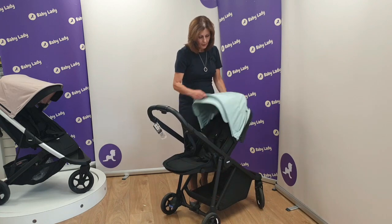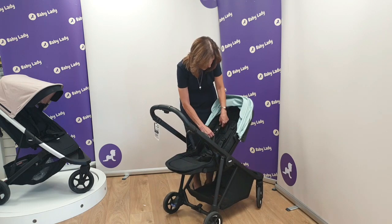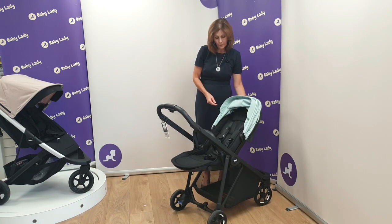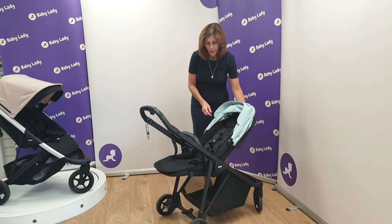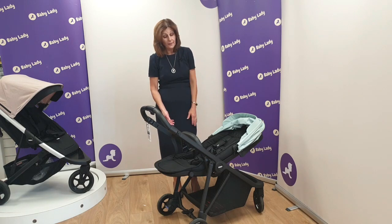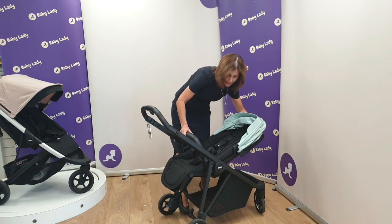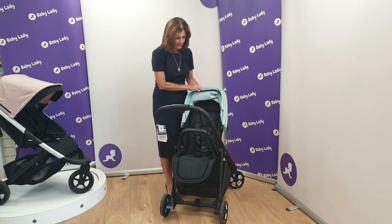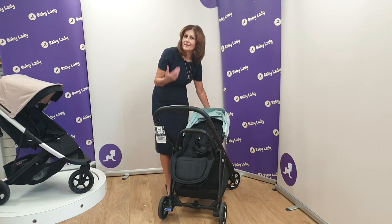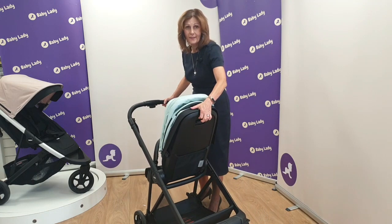Let's turn it around and have a closer look at the seat unit. It has easy adjustable harnesses that you can adjust really simply — sliding them up and down depending on the height of your child, with no fiddling and undoing straps. It's got an adjustable seat unit that can be used from birth with the addition of a newborn pod. The seat lies down a long long way and there's an adjustable footplate as well. There are three different seat positions depending on whether your baby is awake or wants to nap.